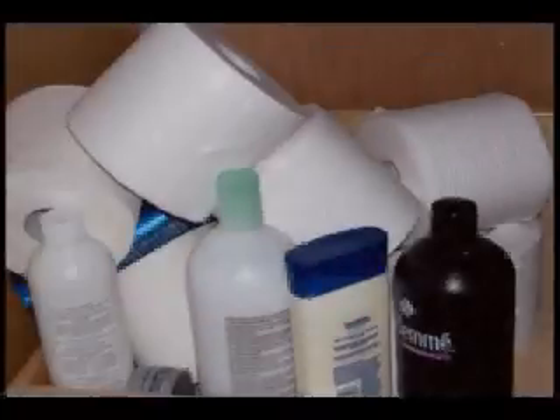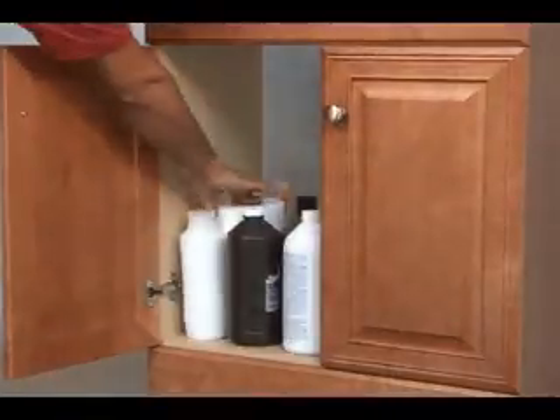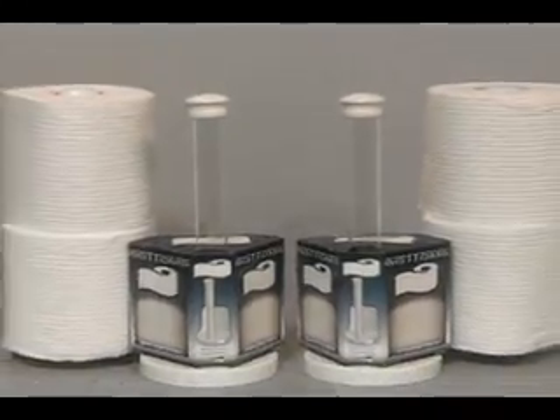Most people keep toilet paper in the cabinet under their sink, but it takes up a lot of space, and it's always a hassle to get, and leaves things a mess. Finally, there's a solution to the problem.